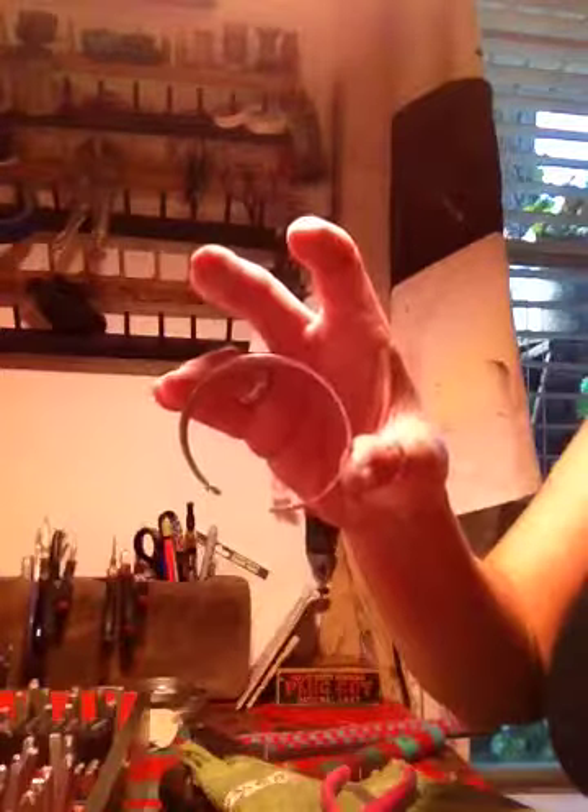This video stuff's hard without my boy here. Just bend, bend, bend, bend. That looks pretty good, doesn't it? You just gotta adjust it and make sure it's straight.